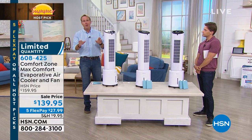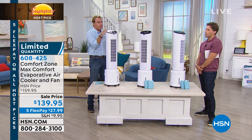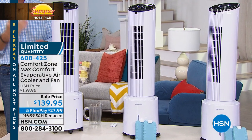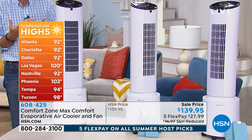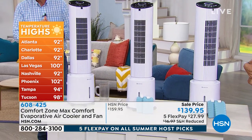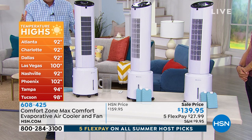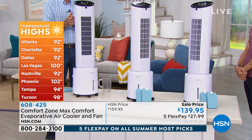Comfort Zone is a phenomenal company — we actually have a Today Special coming up in October with a space heater as we move through the summer, but you all know it's record temperatures out there. It's 100 across the United States in so many places — 92 in Atlanta, 92 in Charlotte, 100 in Las Vegas, 92 in Nashville, Tampa at 94. And that doesn't even incorporate the relative humidity, which is brutal especially throughout the southern states. Those real feel temperatures are a heck of a lot higher.